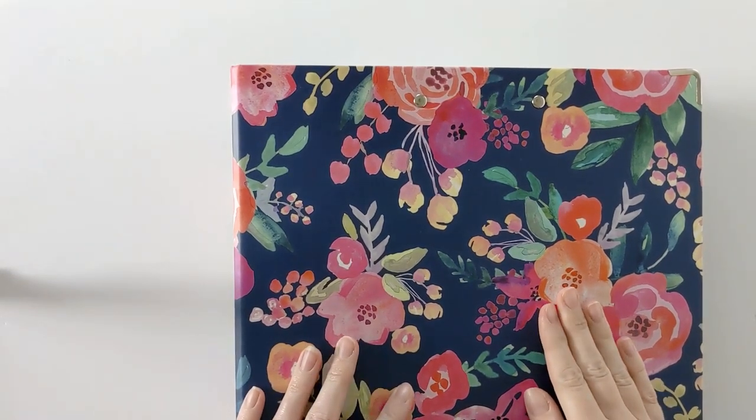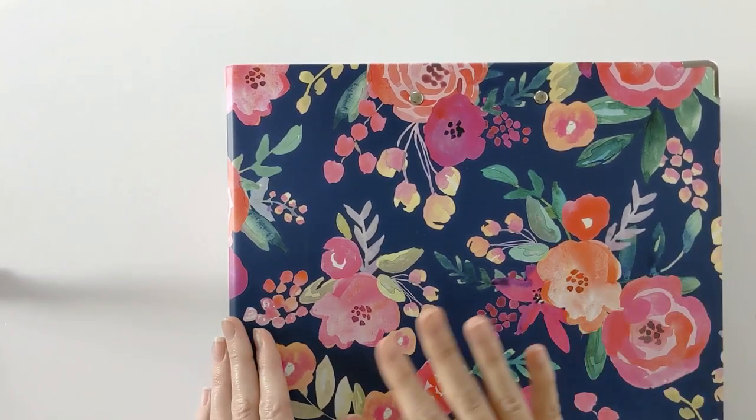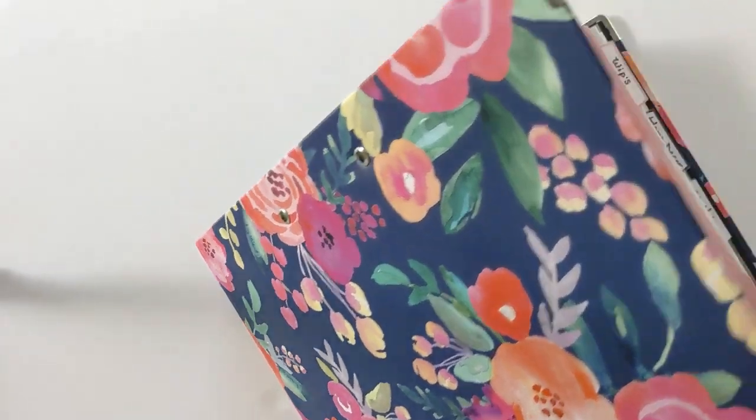As you can probably tell by this video's thumbnail, I like to store my patterns in just a binder. I find it to be very practical and easy to use. So let's go ahead and open it up and I will show you guys how I organize everything.